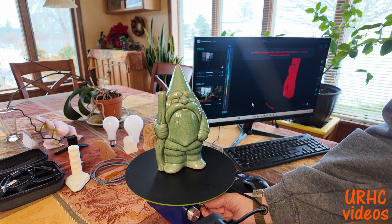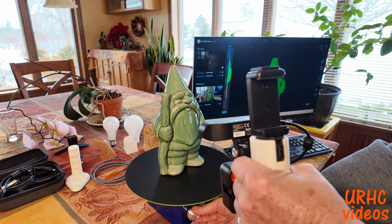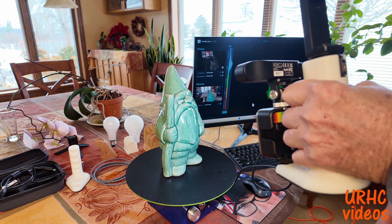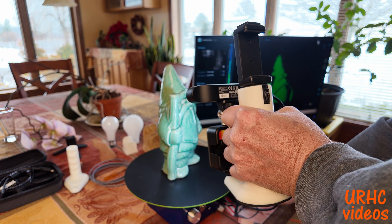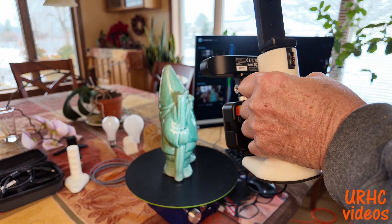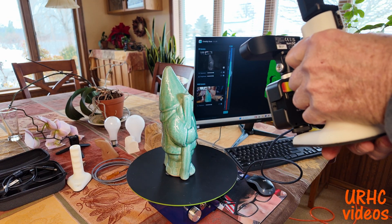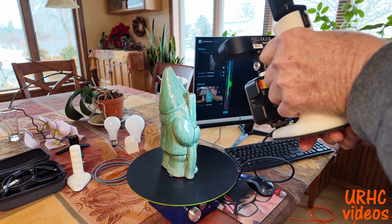Next I decided to grab something to make a project out of — our favorite little garden gnome. I decided to try to scan it and turn it into a night light. It's about 10 inches tall. You set the size in the software when you start.